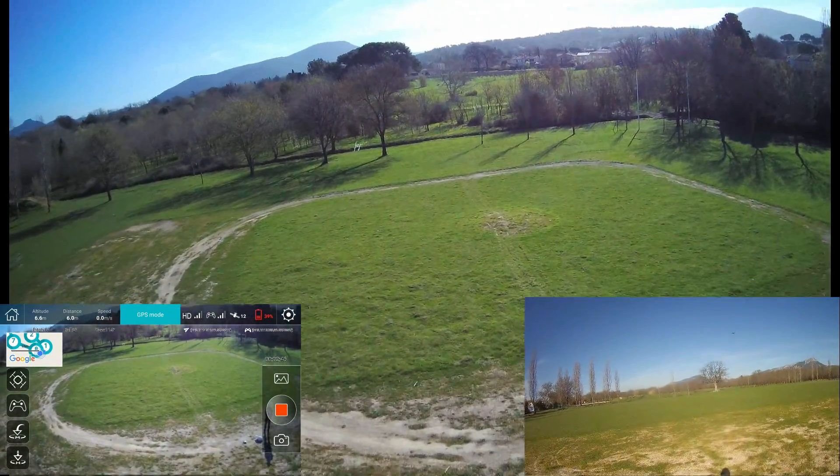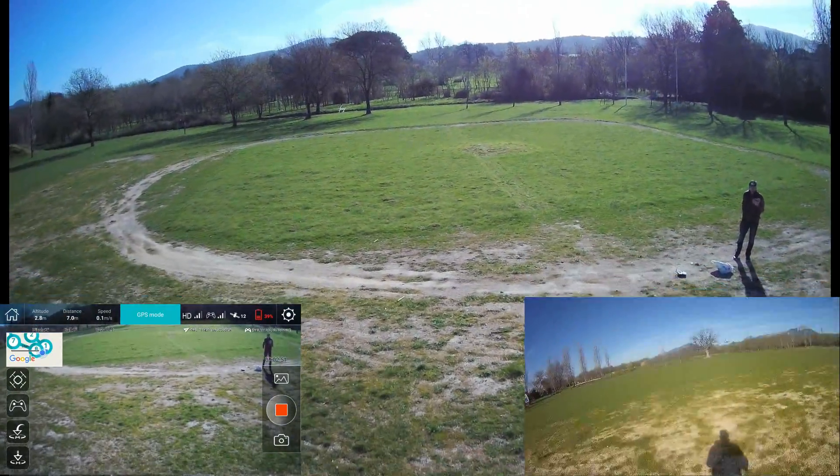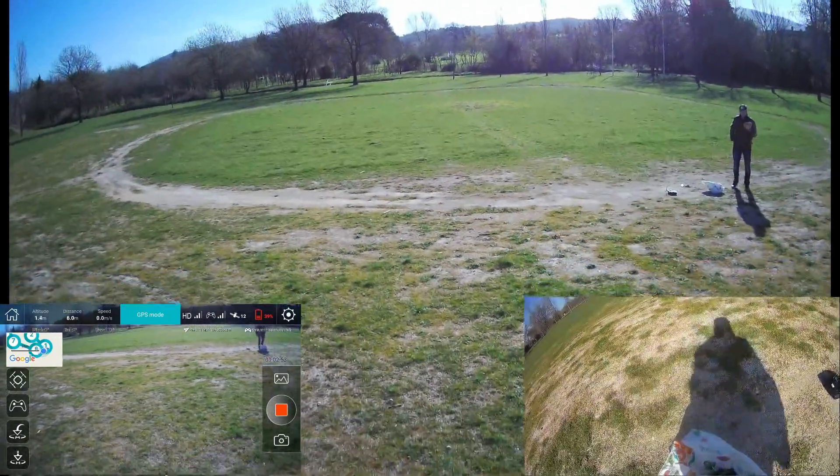Beautiful. I hope I'm still receiving my FPV signal.